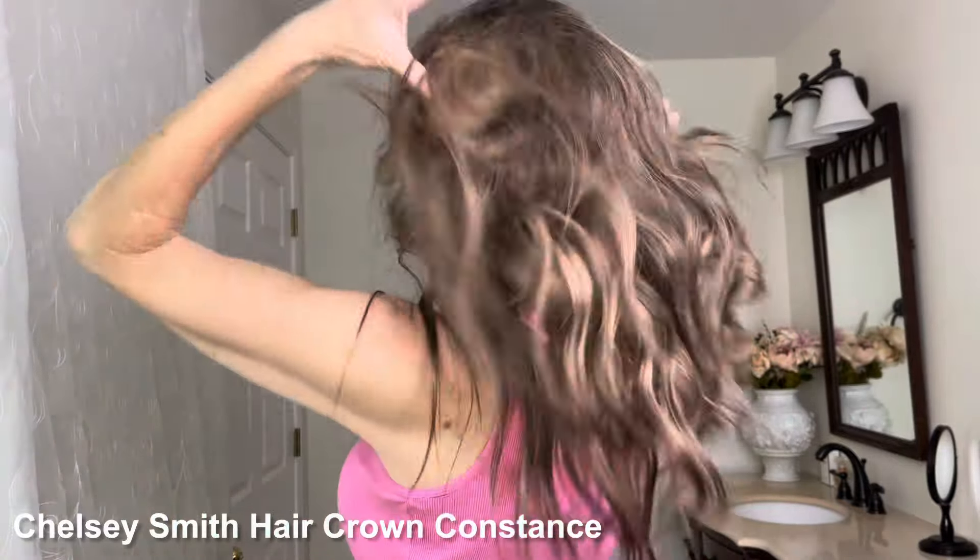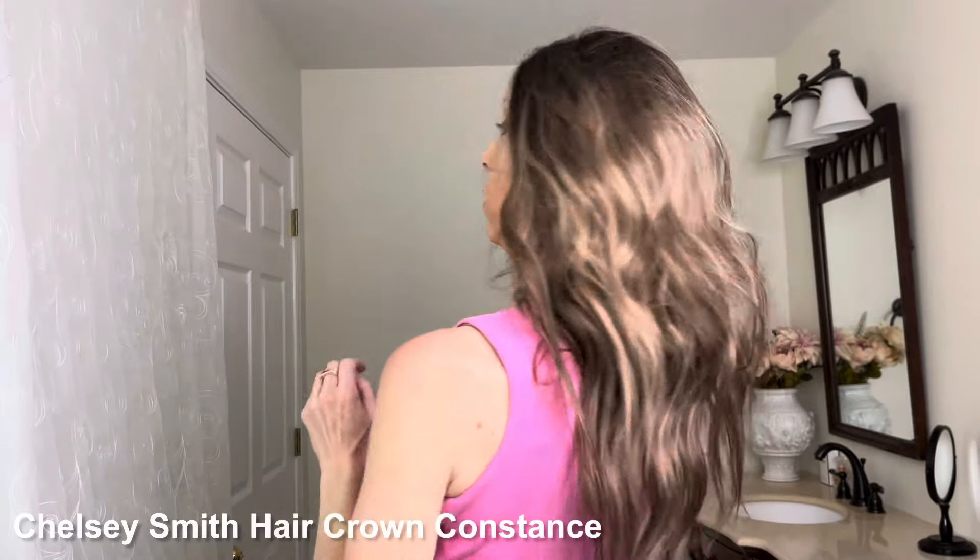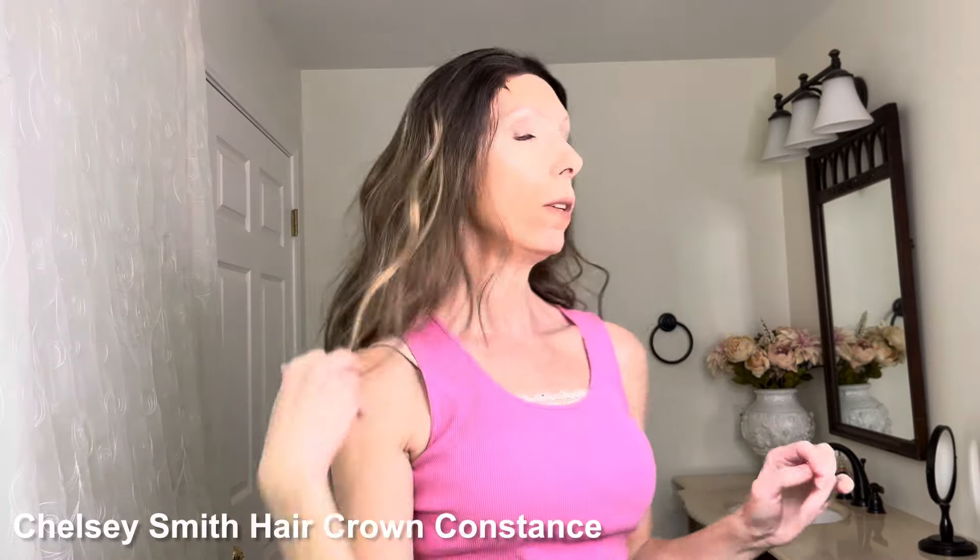Let me place this on my head so you can see what it looks like. This is a 24-inch long heat-friendly style. I really do like the wave pattern. This is in the color light brunette blend, and the color is very pretty. Now, this particular wig has had a lot of shedding. The density of Constance is 130 to 140% fiber density. You would think because this has much more density that it would be more expensive, but that's not the case.